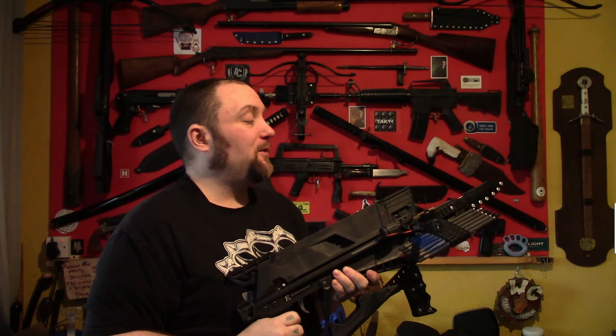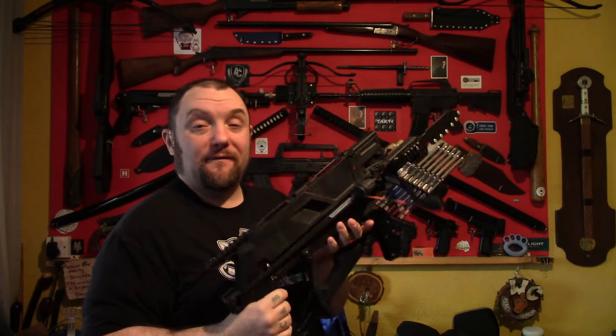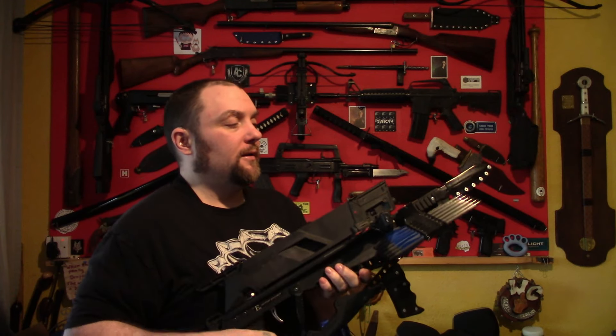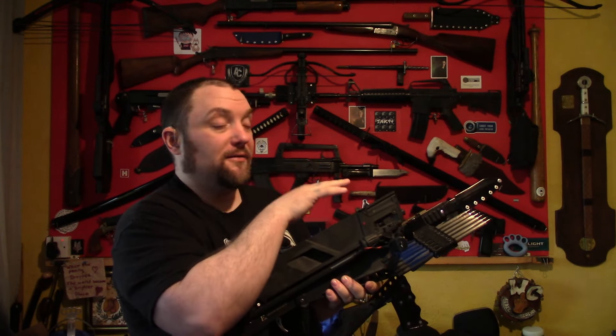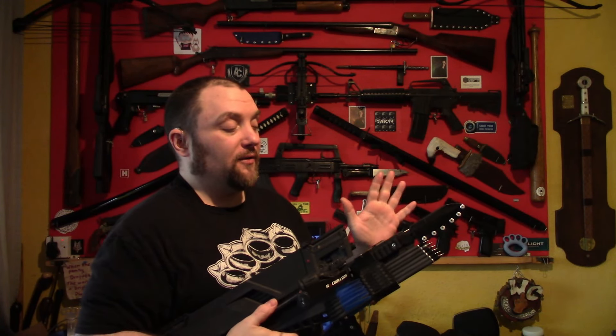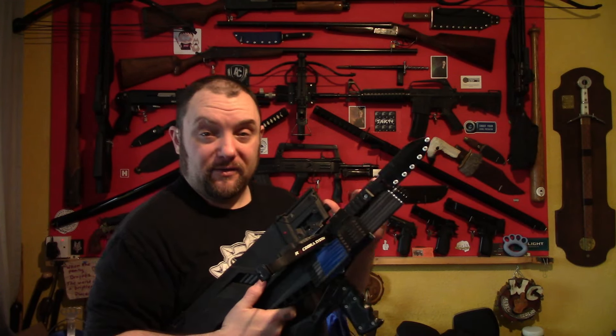Right everyone, Weapon Collector here. I thought I'd do a video on crossbow bayonets specifically for the Adder and the R9. I came up with an idea to mount a knife on these — a bayonet — and I thought I'd show you. It's quite a simple process and the way I did it I think most people could copy this quite easily.